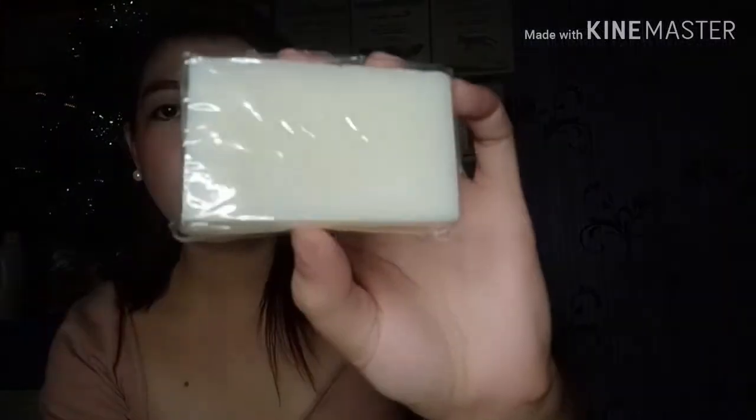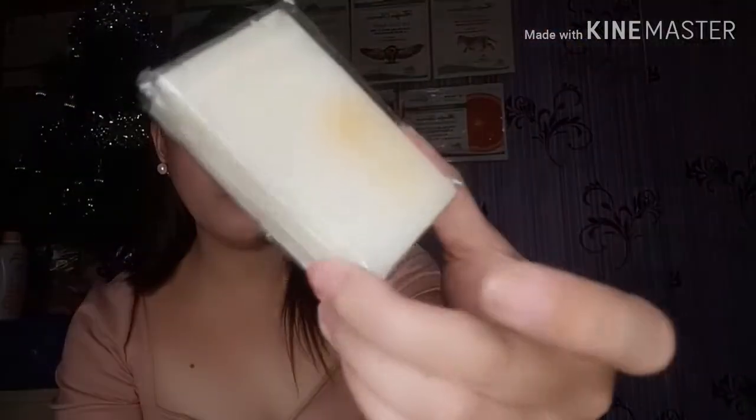Before we proceed to the review itself, let me show you the box and the soap. So here it is — in one box there are already two bars of soap. I haven't used the other one yet because what I do is cut the soap in half to make it last longer. The two bars are separately wrapped in plastic. This is how it looks — it has an engraving that says 'Sileja Habon Elegante.' It's a pure white soap.